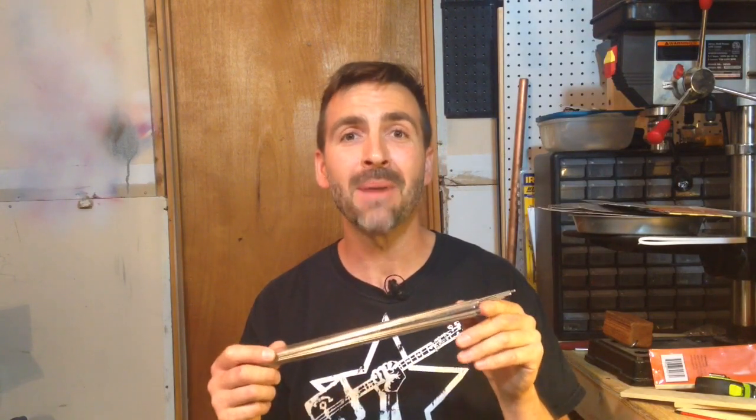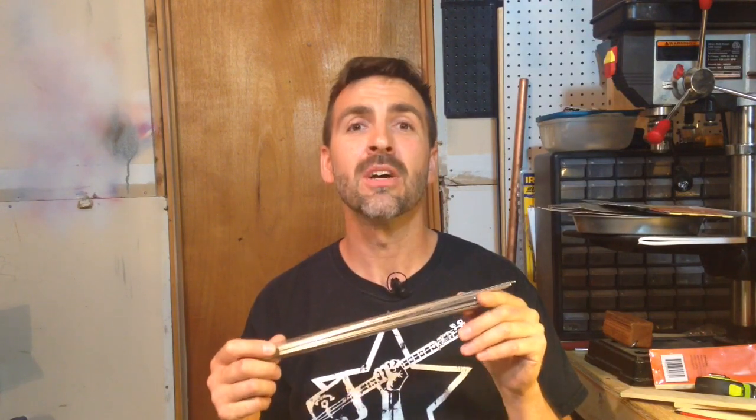I forgot to mention one of the most important parts — the fret wire. I buy mine in bulk, medium, from CB Giddy Crafter Supply. You can get it in single packages, enough to do about two fretboards.